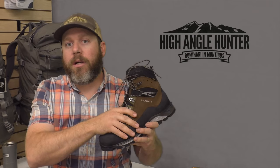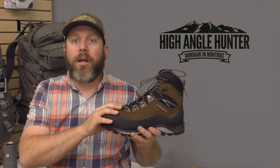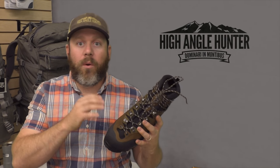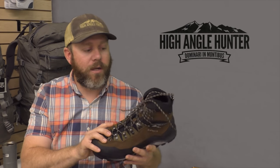They use a Cordura tongue, which helps to give a little bit more flexibility over the top of the foot and makes the boot break in faster, because you don't have to fight a leather tongue or a gusset leather tongue where you have multiple layers of leather to get to work around your foot.